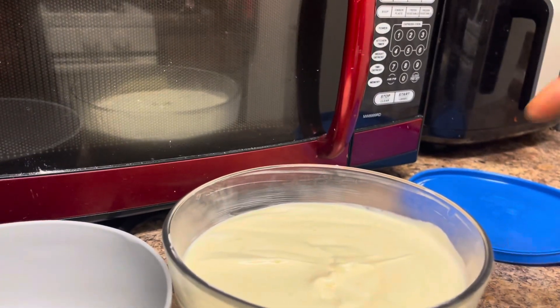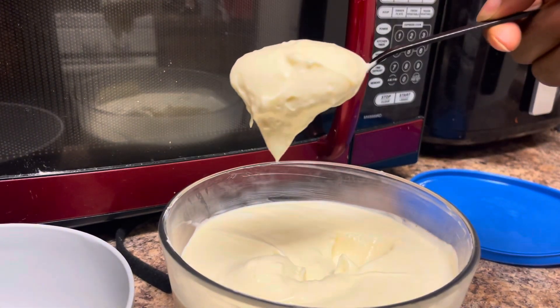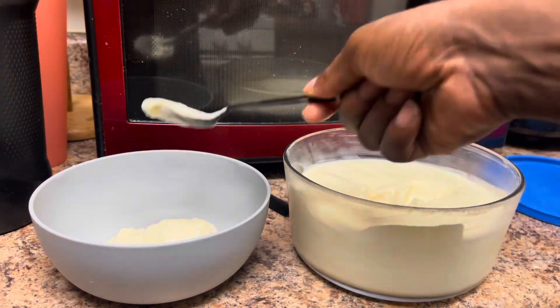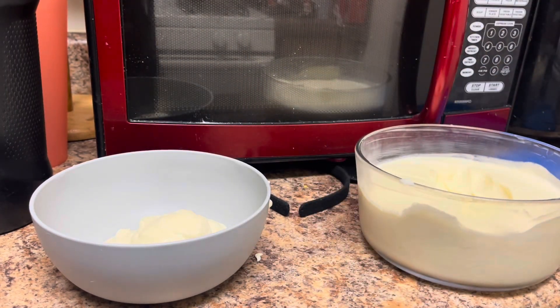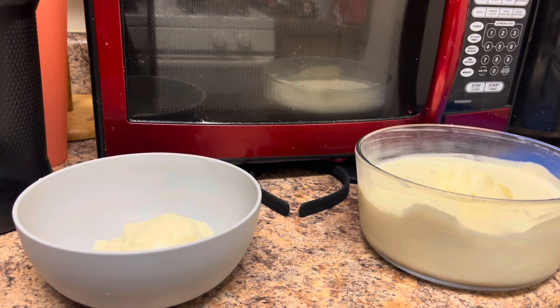Unfortunately something happened with the audio — it was my first time using the lapel mic and it died on me. So here's a sped-up clip and we're gonna do this voiceover. At this point I was saying how thick it was, how it held to the spoon. I don't think y'all be having banana pudding that sticks to the spoon like that, so you need to make this pudding if you want some thick banana pudding that's gonna stick to the spoon and stick to your stomach.